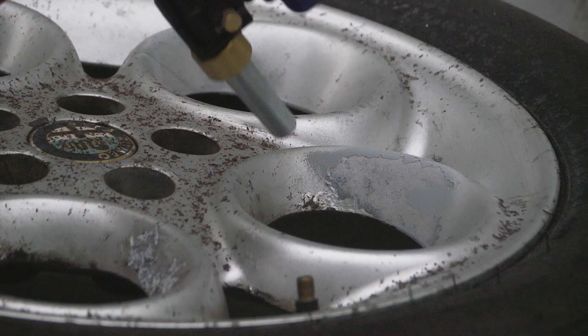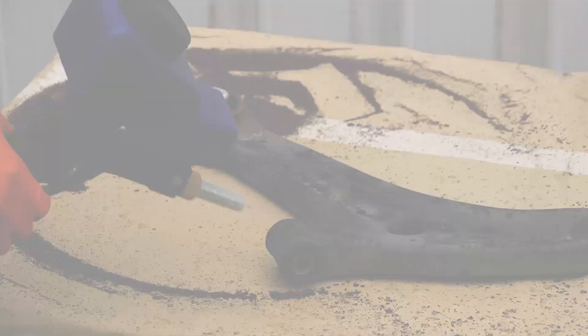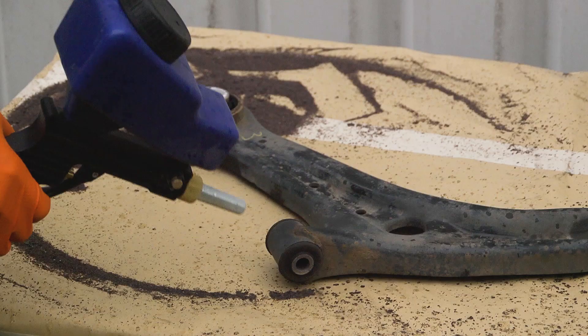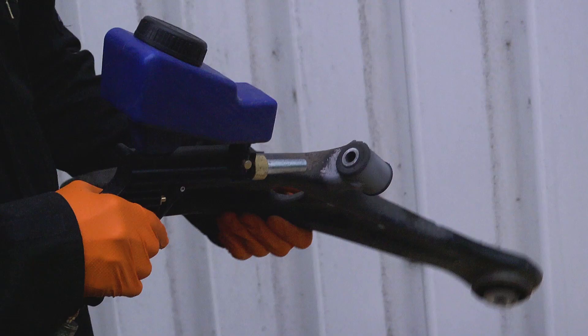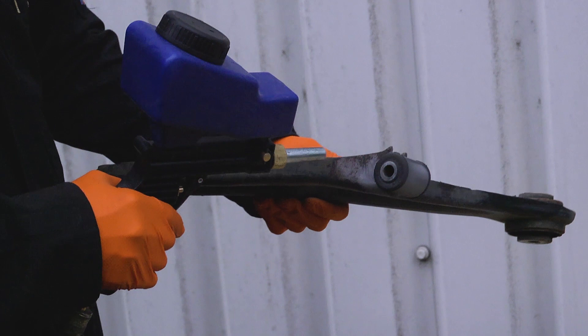Simply point and blast. The aluminium oxide media is tough, sharp and reusable. And very fast — all paint is removed in seconds, leaving a clean, profiled surface that is ready for new paint.